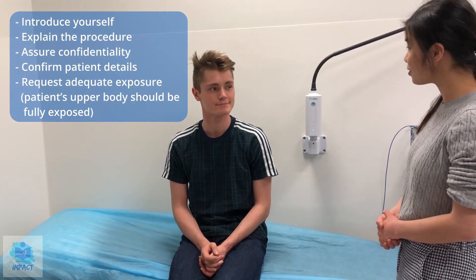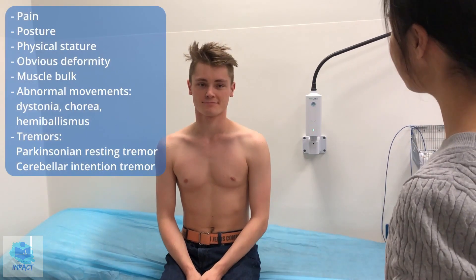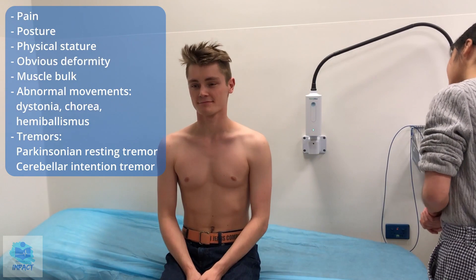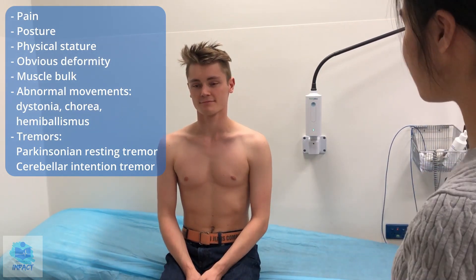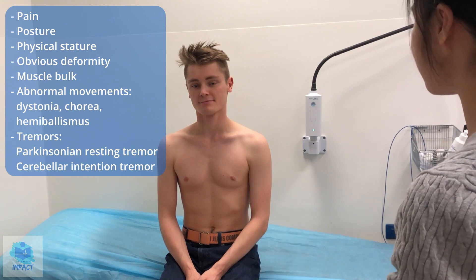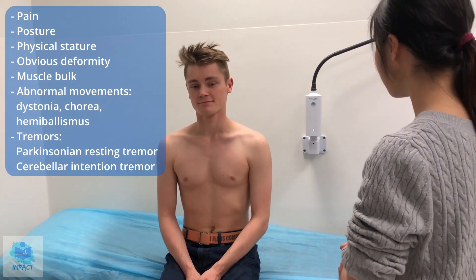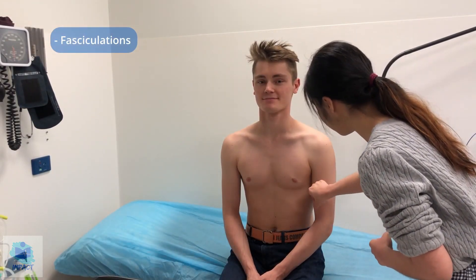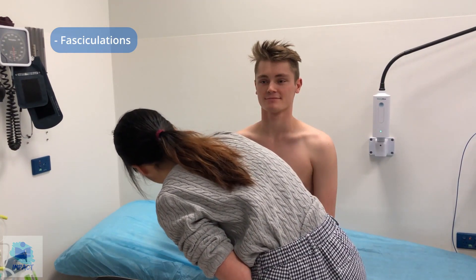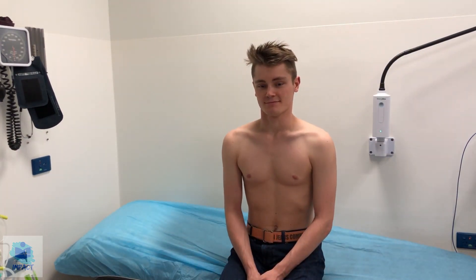So we'll get started — I'll get you to take your top off. Just having a general inspection: the patient seems to have a normal body build, no signs of deformity, no signs of muscle atrophy or muscle hypertrophy, and the posture seems good and symmetrical. No abnormal movements like chorea or hemiballismus, no Parkinsonian features. Now I'm just going to check for any fasciculations — no signs of fasciculations, which is good.